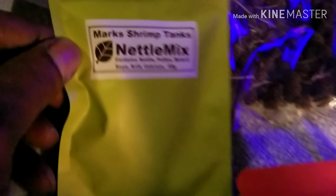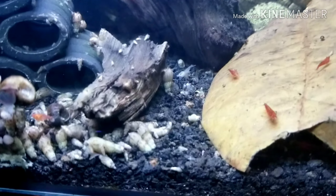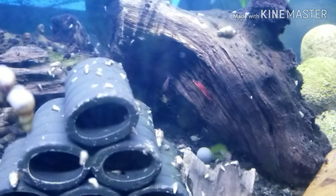The nettle mix I've been tripping on because I've been watching them feed. Alright y'all, I ain't gonna hold you up no longer. In the shrimp tank, they're gonna snowball back there, and the reds — we just seen a berried one earlier that was saddled. So this tank is doing really good right now.